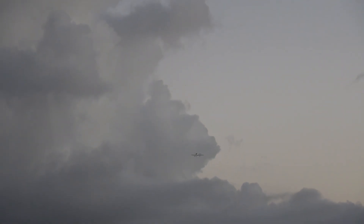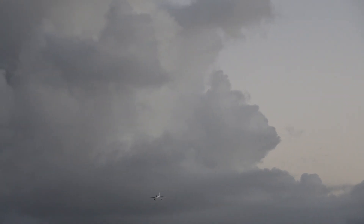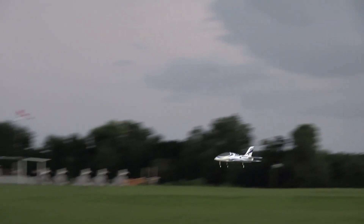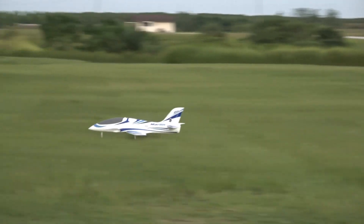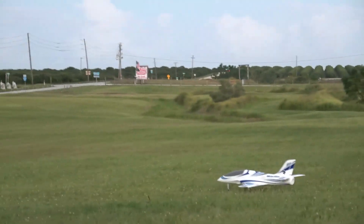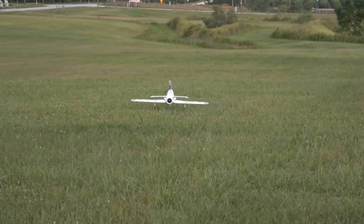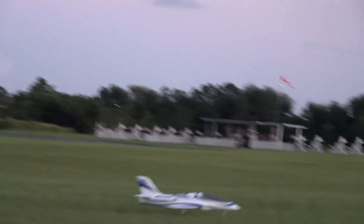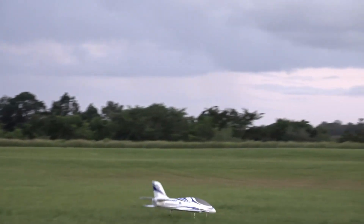Alright, out of the power now. Maybe a quarter throttle. And flare. Alright, let's get her turned around here.